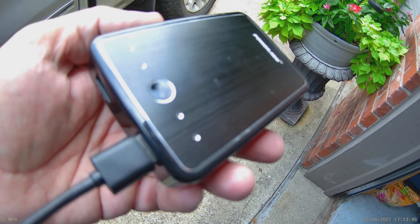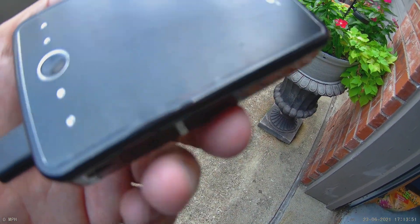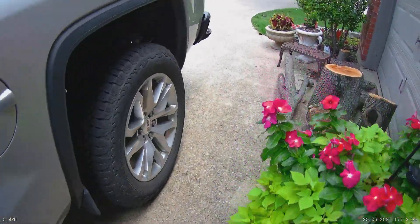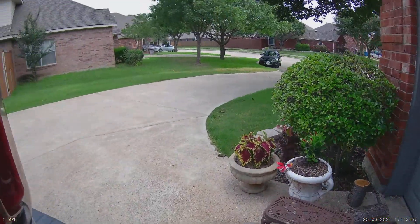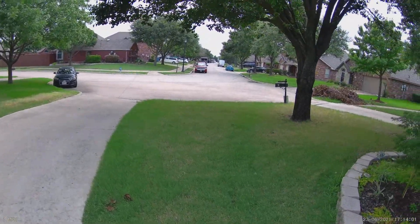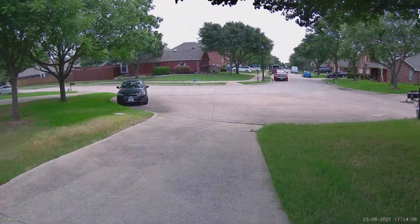I just plugged the camera into this USB charge pack — power pack — and we're just going to walk around and see what kind of footage we can get.